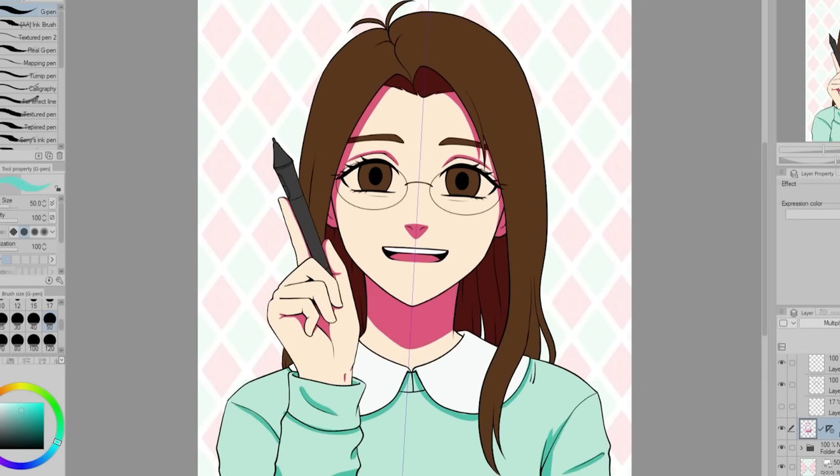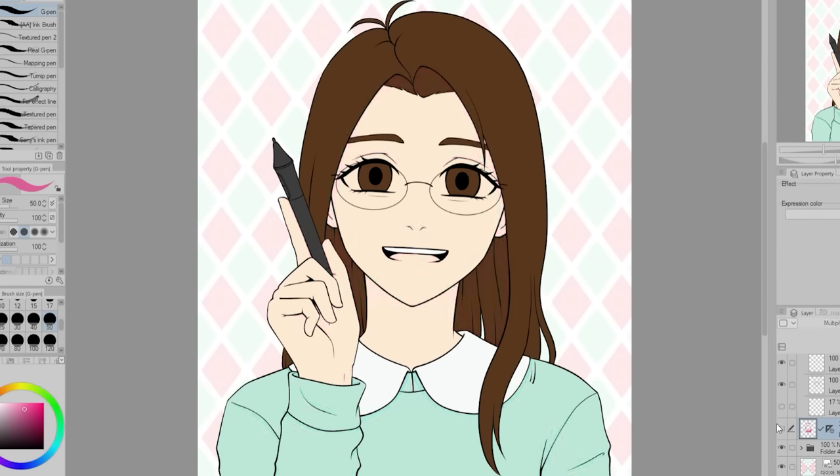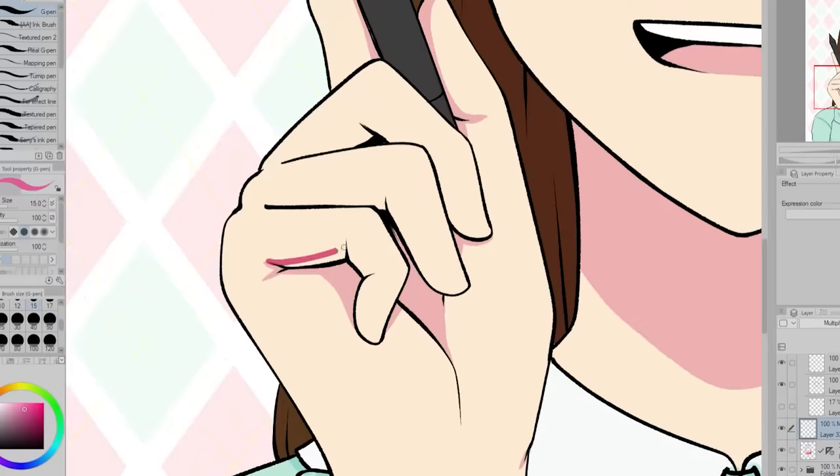Also, you may have noticed I decided to change my mouth to be open. The closed mouth was okay, but I felt like the open mouth is a bit more expressive. And it's also easier to see when the picture is small.